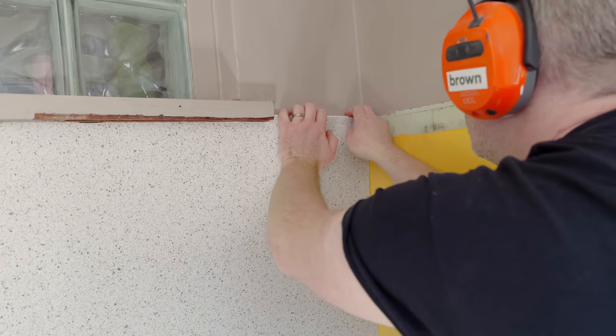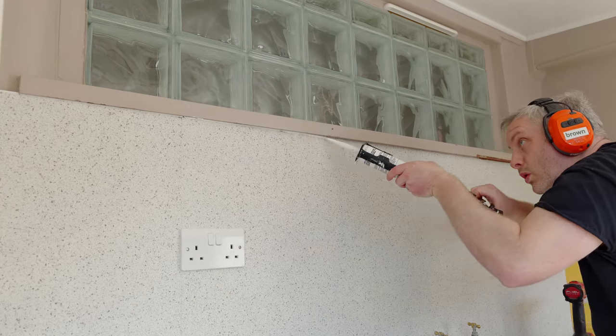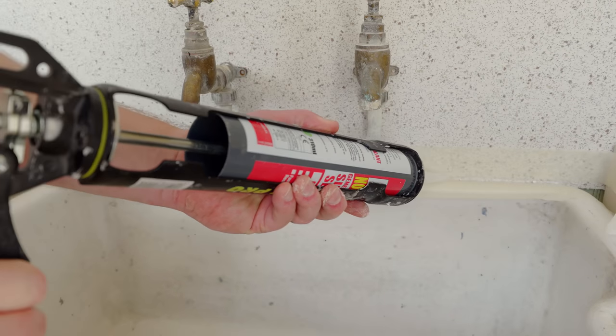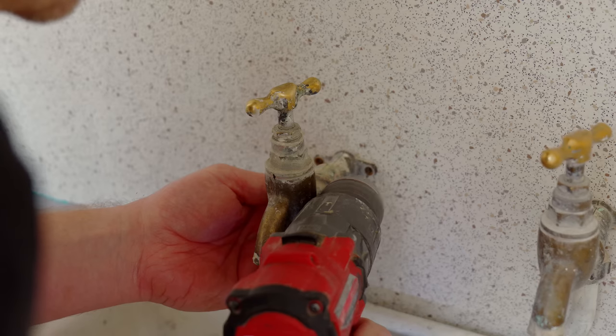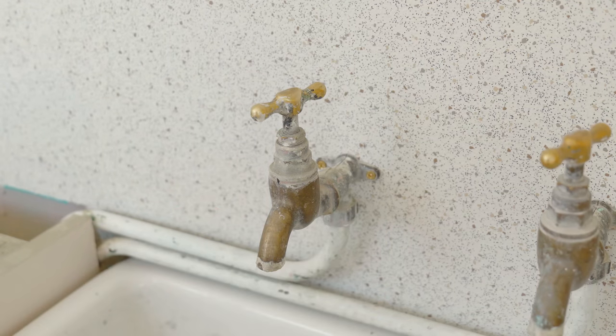I need another small piece of trim at the top, and then I can caulk everything in to fill any gaps which will later get painted. And I needed to seal in the sink too using some clear silicone, and some shiny new brass screws to fix the taps to the wall.